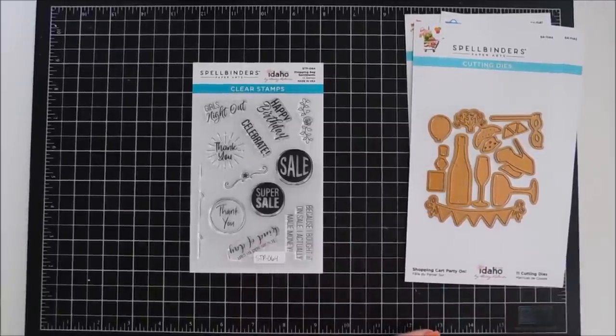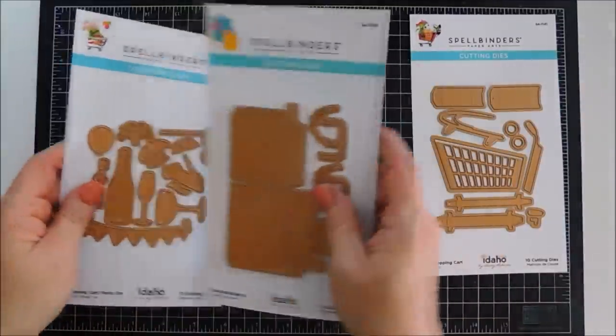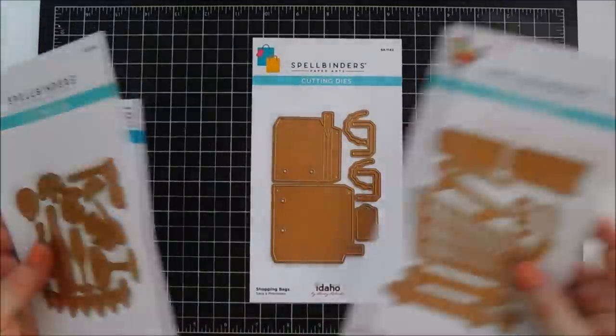Becky Roberts also has a stamp set called the Shopping Bag Sentiments, and it's perfect for stamping on your shopping bags and perfect sentiments for your 3D shopping cart. So fun collection — there's more to it and I'll list the entire collection over at Spellbinders down below if you want to check it out. But let's jump in — we're going to start off by making some shopping bags.